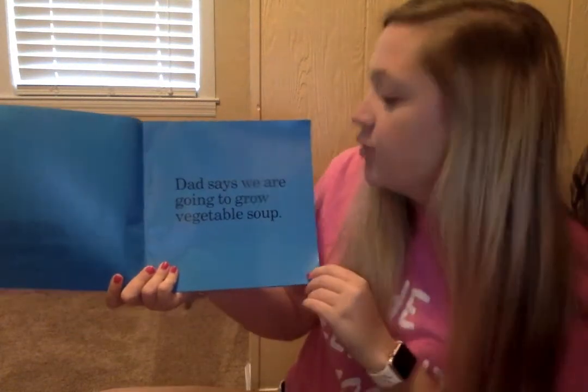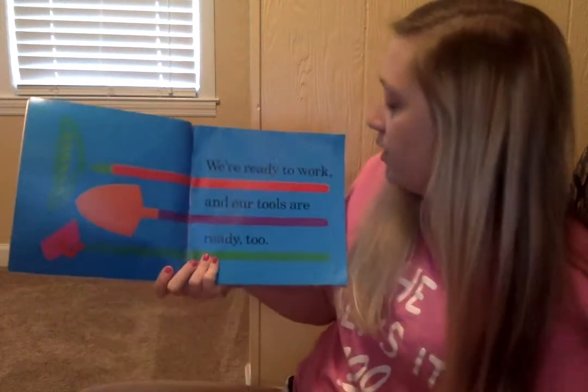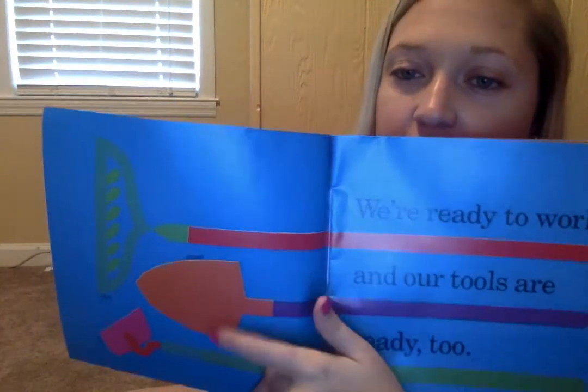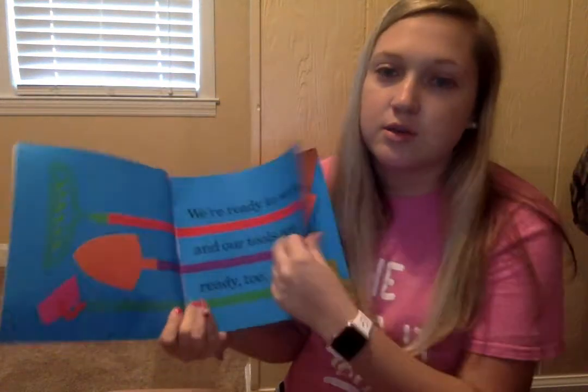Dad says we are going to grow vegetable soup. We're ready to work and our tools are ready too. Let's look at the tools they've got — they've got a rake, a shovel, and a hoe. They're all things that you use in the garden.